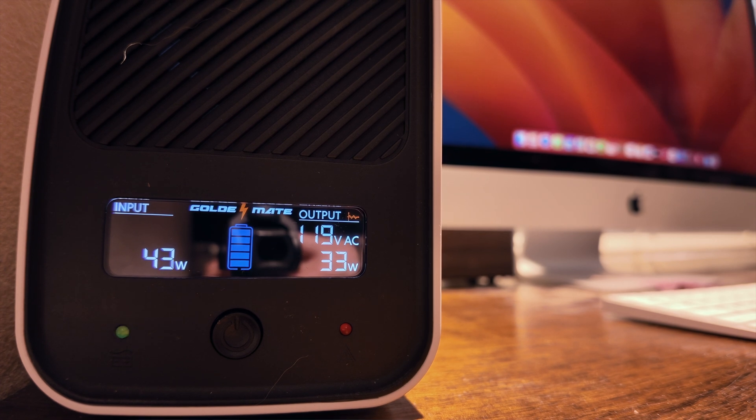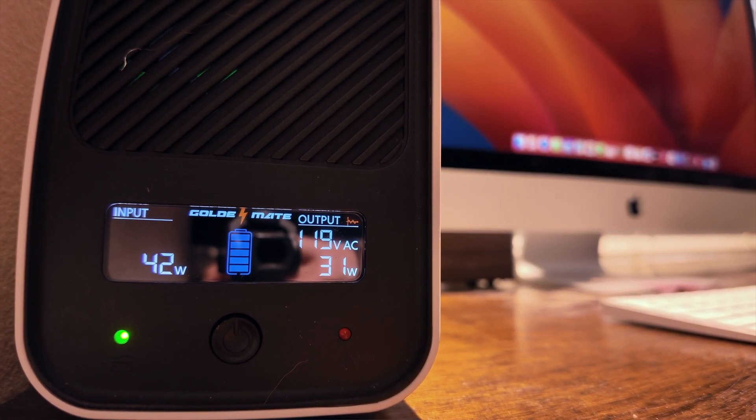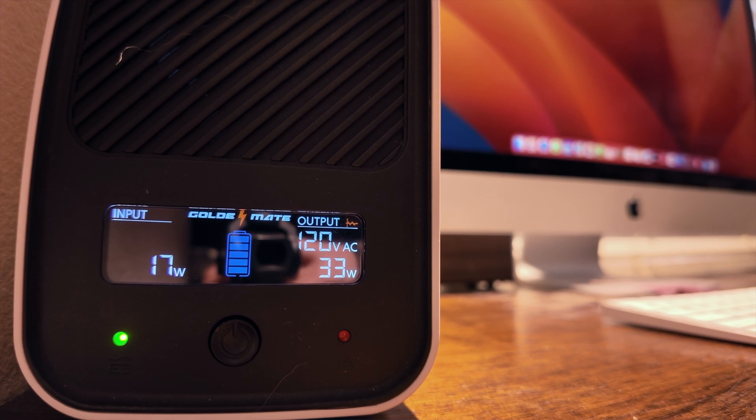According to GoldenMate's specs, the unit should power a 400-watt computer setup for around 30 minutes. This is more than enough time to save your work and shut everything down safely. So let's break down the pros and cons.